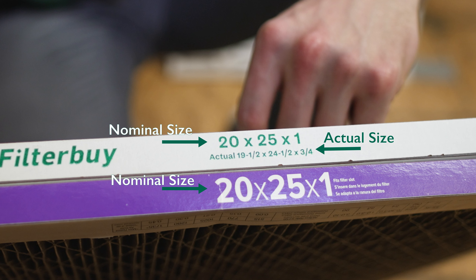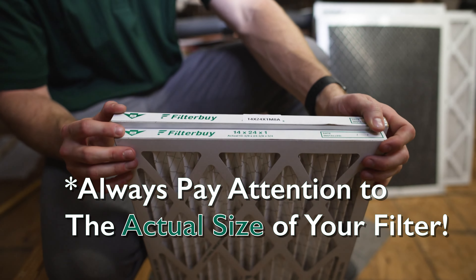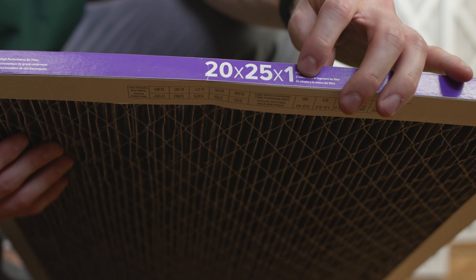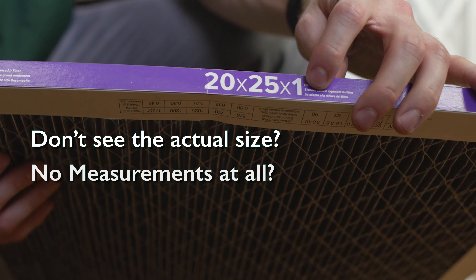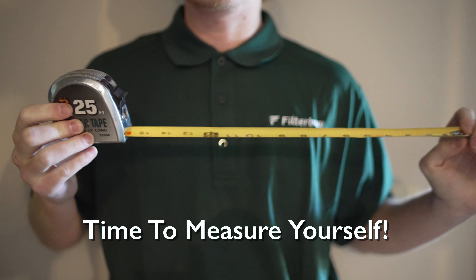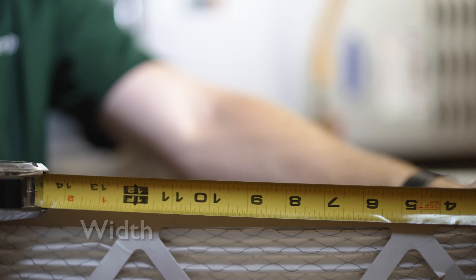On most filters you will actually see two sets of measurements — one in large print and the other in smaller print. The large set of numbers are known as the nominal size of the filter, while the smaller set of numbers are known as the actual size. Usually these measurements are within an eighth of an inch to one-half of an inch smaller than the nominal size.